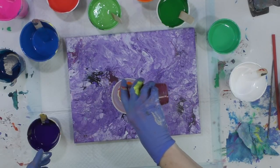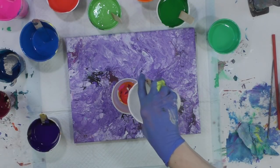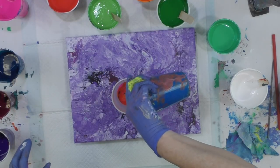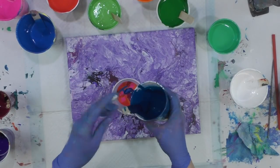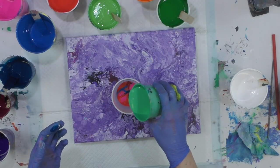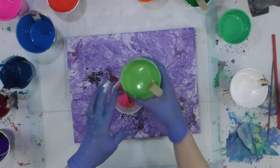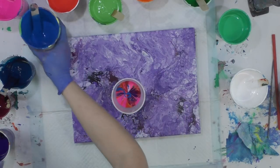I'll do some hot pink, then this deep magenta color which I love, a little bit more white, purple which I also love, the bright blue, the deeper turquoisey blue, and this emerald green.